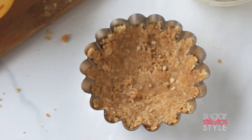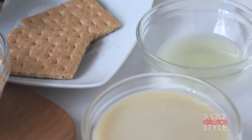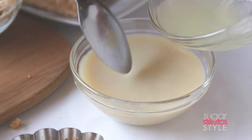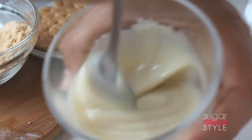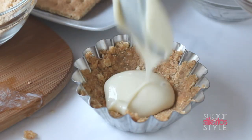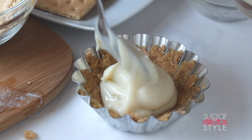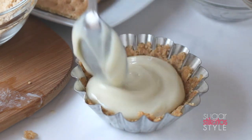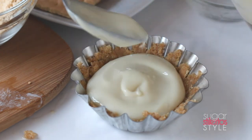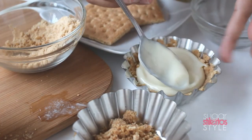Once I do that, I am going to combine the sweetened condensed milk and the freshly squeezed lemon juice. This is a part that you probably want to do a little bit of taste testing on, because you can definitely alter this to make it fit your taste buds. Once I get that all mixed together, I'm going to scoop it onto the pie tin. One of my favorite little tricks is to take the bottom of the spoon and just set it right on top of your filling and spin the pie tin around so that it evens it all out.